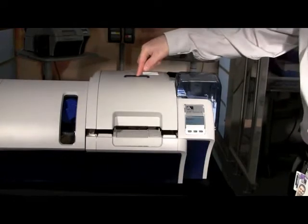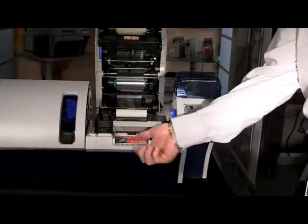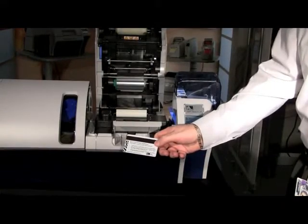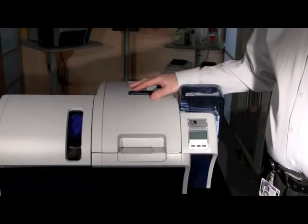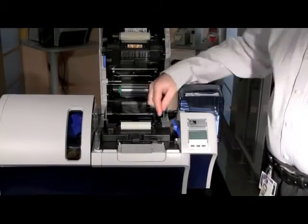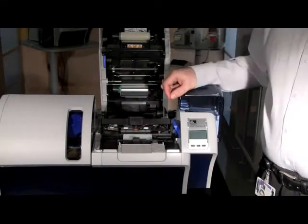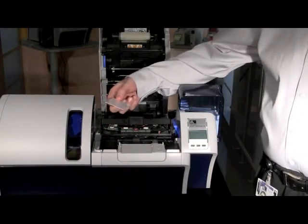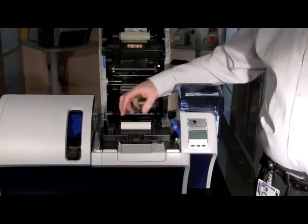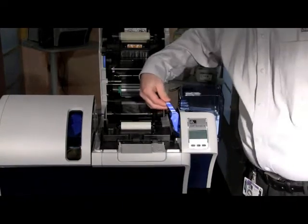To gain access to the reject bin, press your cover release button and lift the cover open — the card will be underneath. The card could be there if it failed in the printing process or even in an encoding process such as MagStripe encoding. Should you experience any card jams in your ZXP Series 8 printer, open the top cover by pressing the blue button on top, then open the idler cover to gain access to where the cards are. Reach in and remove the card from the printer. Check that your cleaning roller is completely installed and seated in the tabs correctly, and that your cleaning cassette is seated properly.